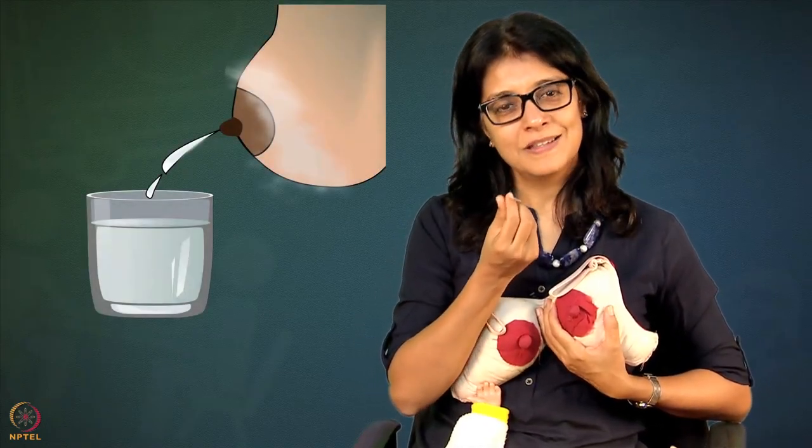After baby opens her mouth, you can give the baby to grandma or father, or put the baby on the bed, and check whether you have hindmilk left. What is hindmilk? What is foremilk? We have milk in the front of the breast and milk in the back of the breast. The milk present in the front is called foremilk. Foremilk is watery, translucent, higher in protein and water. When baby sucks initially it is the foremilk that baby is getting.